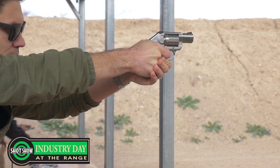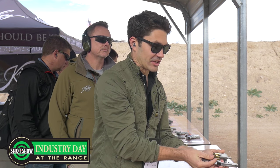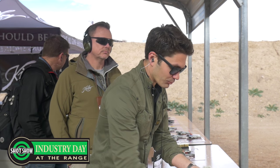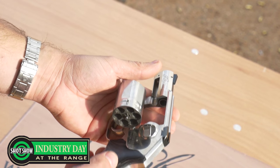Wow. For being as light as this gun is, you would think with .357 it would be kicking a lot. Yeah, shooting .357, recoil is surprisingly manageable. And I mean, it's just a damn good-looking gun.